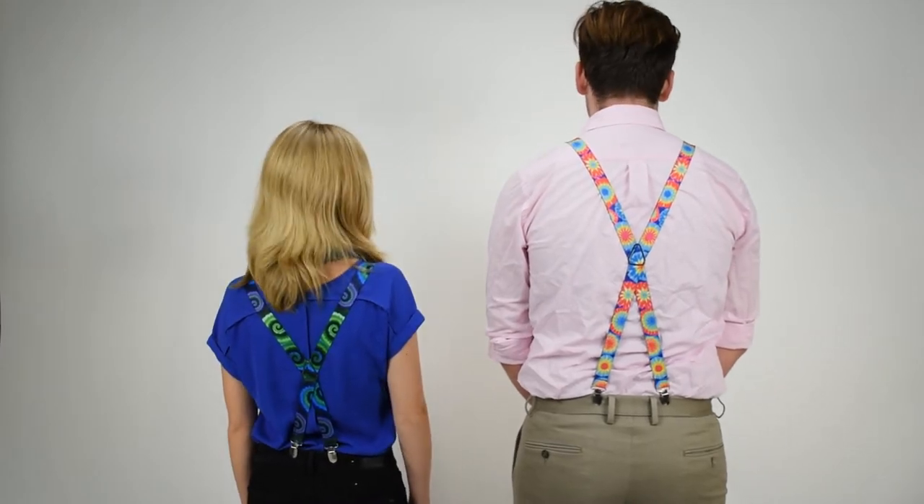Coming back to the front, once again these are one inch wide with the silver nickel hardware. Green swirl on the left and bursts on the right — fun suspenders from Suspender Store.